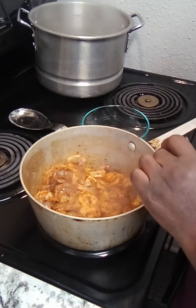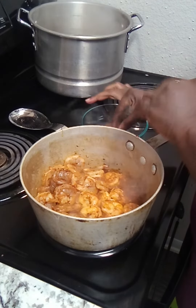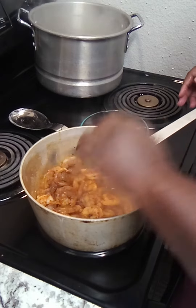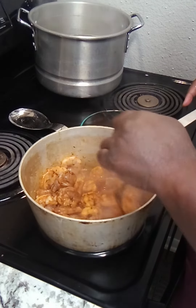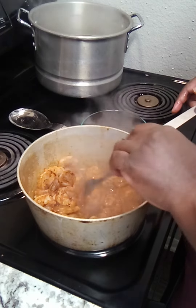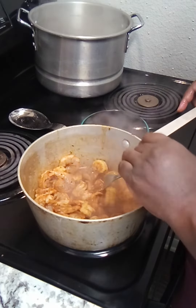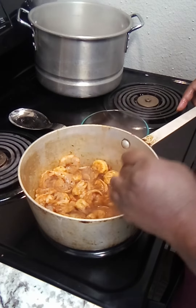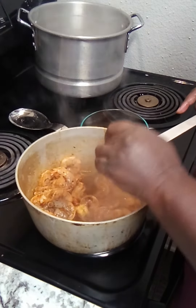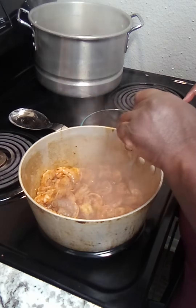And as they cook, you just place them in this pyrex. And just take them out as they cook.